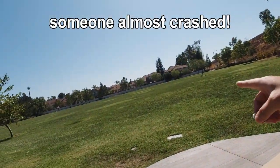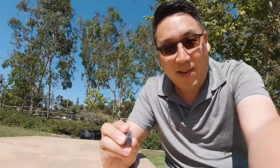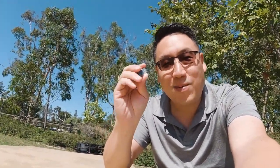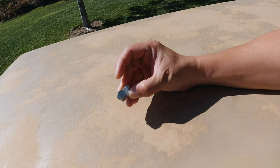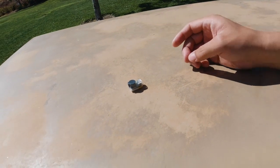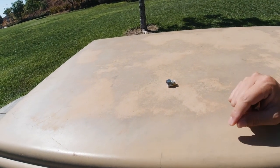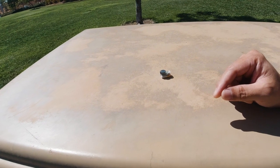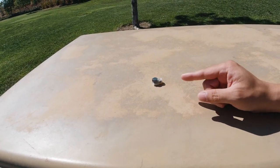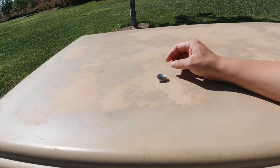I'm at the park doing a quick field test. I'll turn it on, activate the alarm, toss it out into the grass, and see if I can find it just by the buzzer sound. There's a lot of ambient noise here with cars on the street. The alarm is pretty loud actually, and then there's the stealing mode — I'll go ahead and toss it.